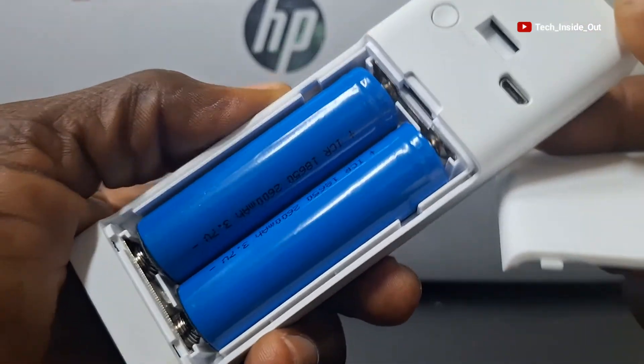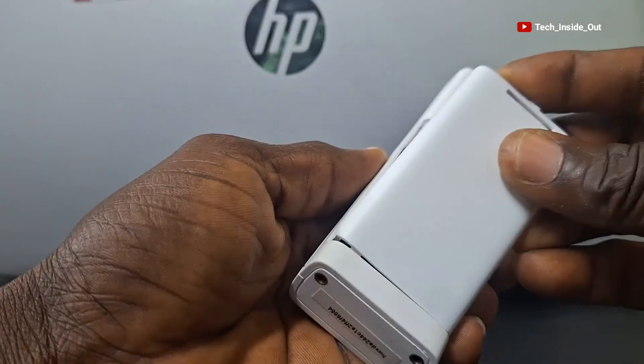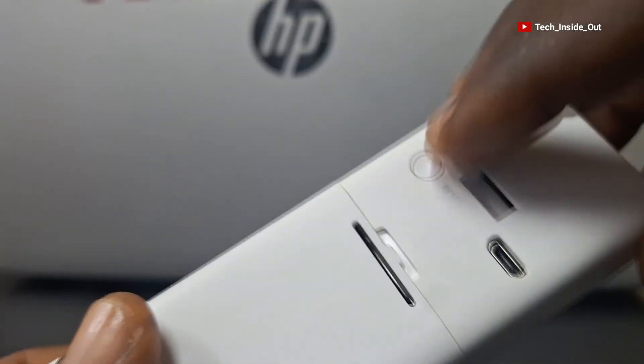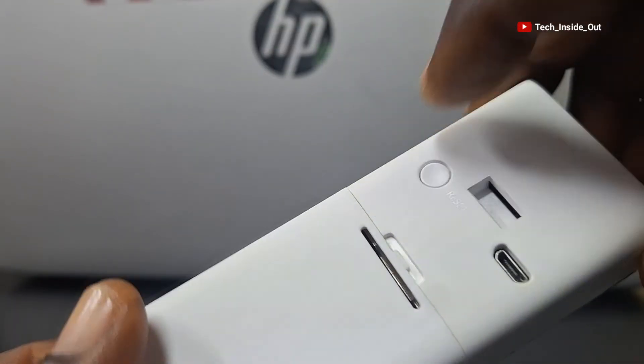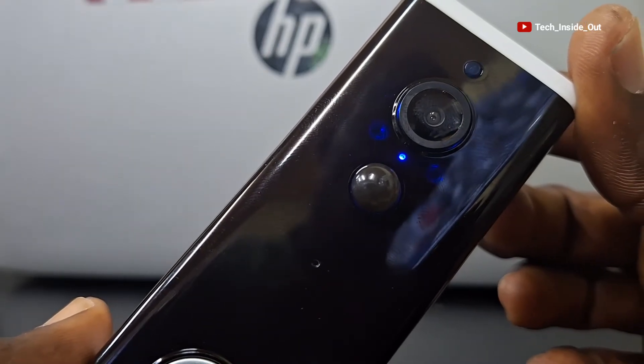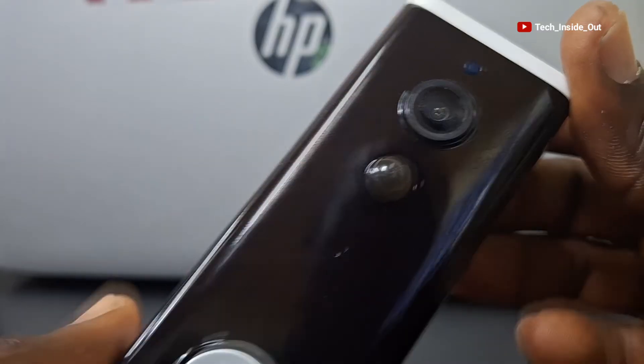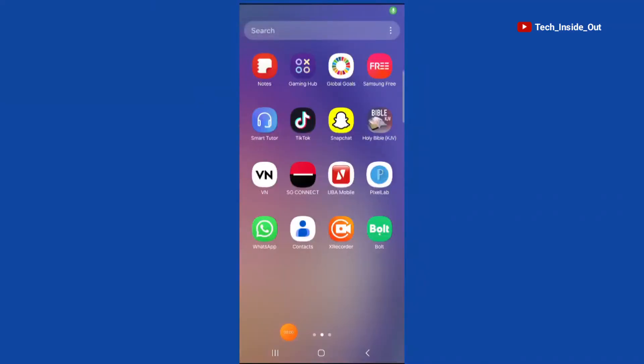I have already fixed my rechargeable batteries into the device, so I'll turn it on. You can see the light which indicates that the device is on and ready for pairing to a smartphone. So we can now get onto the smartphone and carry out the phone configuration.